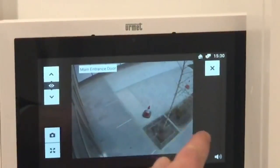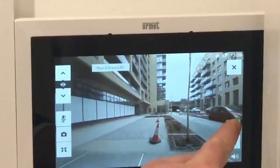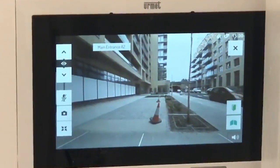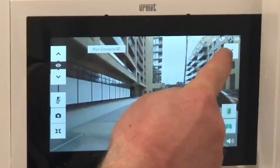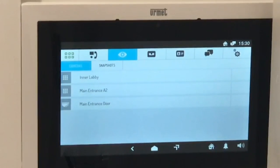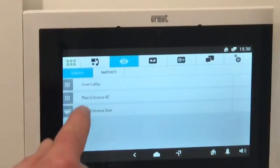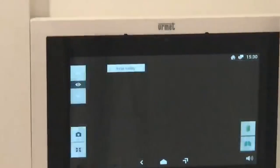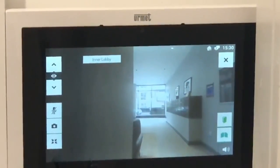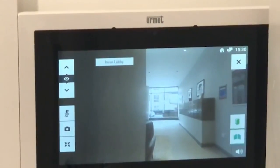To let them in, you would just press the button with the symbol of one door. Once they're through the first main entrance door and in the lobby area, they would need to buzz you again a second time. You'd click on inner lobby, you'll be able to see and speak to them, and then press the button with the one door to release it for them.